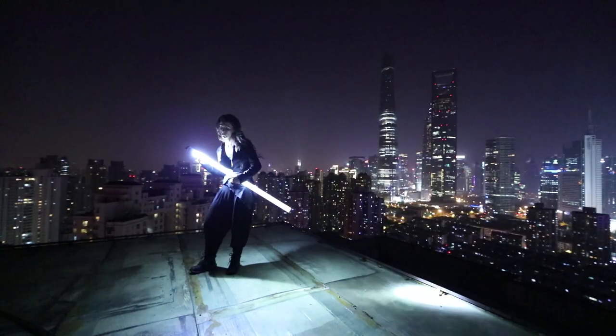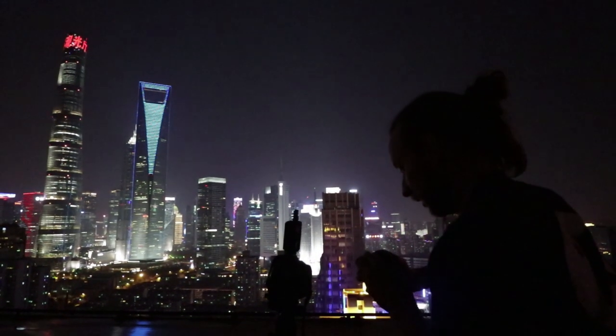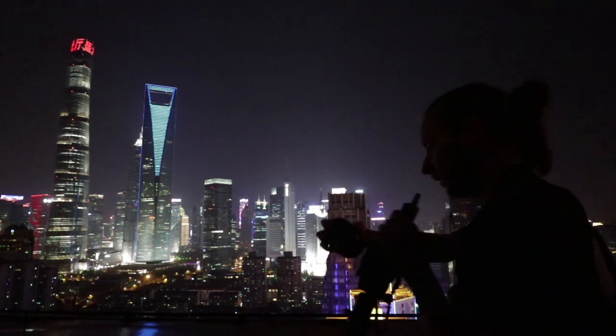Yesterday evening I used a clear tube, and this is what was appropriate for that place, because we've been shooting with the cityscape before and colors don't work really well. A clear tube is the best, because the color would be natural and it would fit with the background, and then you just adjust your white balance.